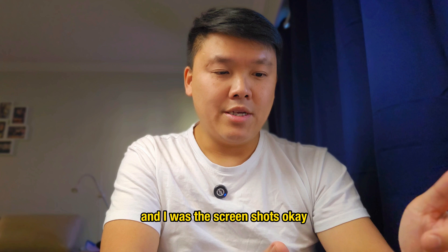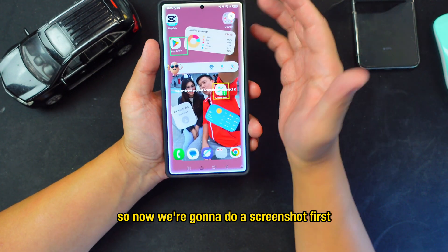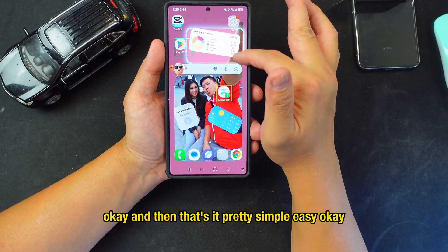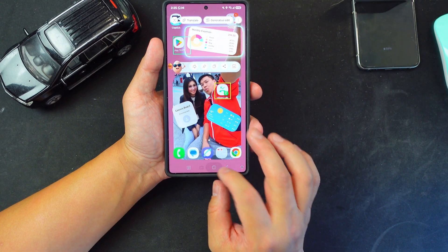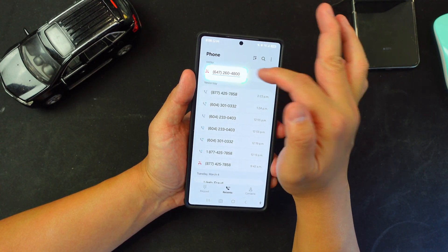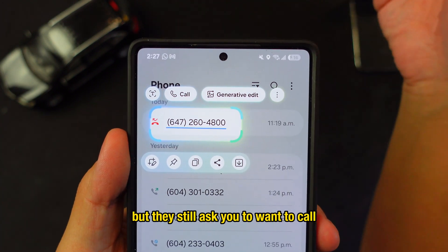The next feature covers screenshots and the AI Select tool. To take a screenshot, just tap the screen. Once you have a screenshot, you can highlight text or a phone number and the phone will show a 'Call' button right there — and it even identifies scam numbers, asking if you still want to call.